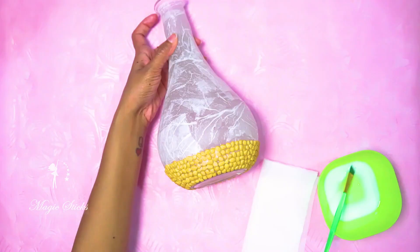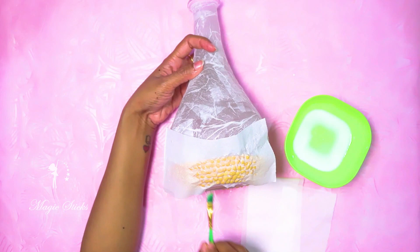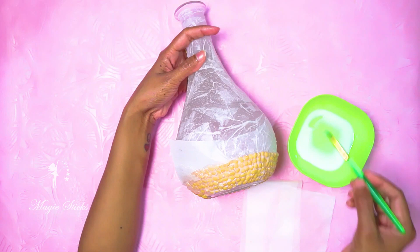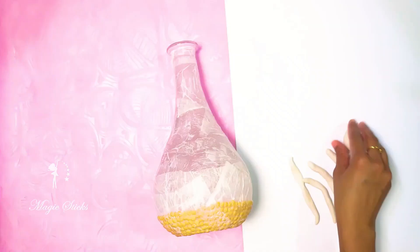Put the tissue paper on the side and put it in the color of the tissue paper. Now we are going to glue it in the bottle.